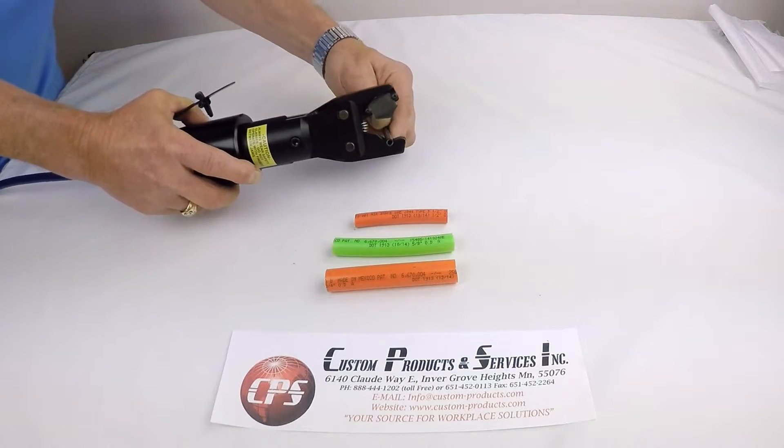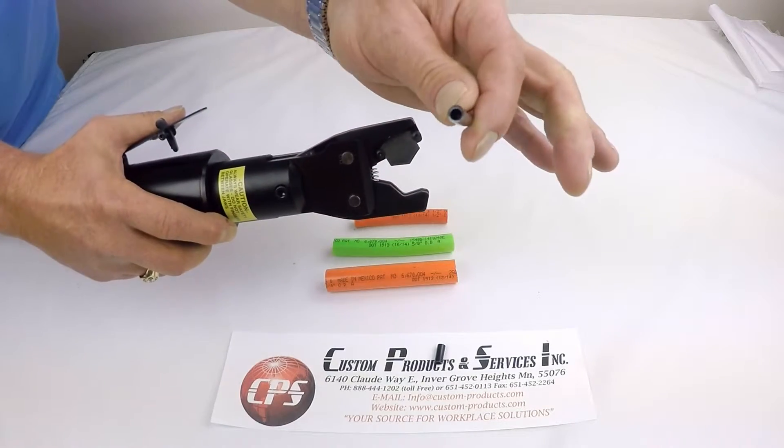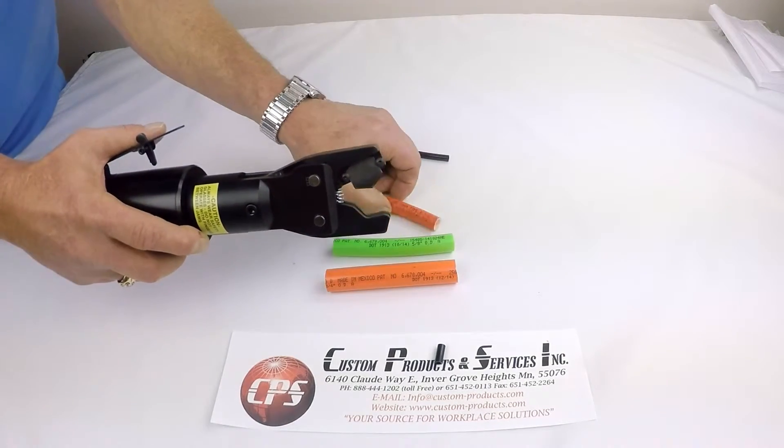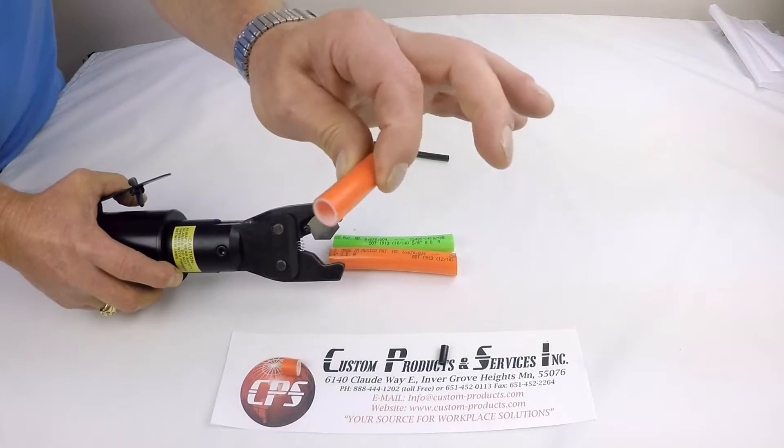Quarter inch — nice and clean. Half inch — nice and clean.